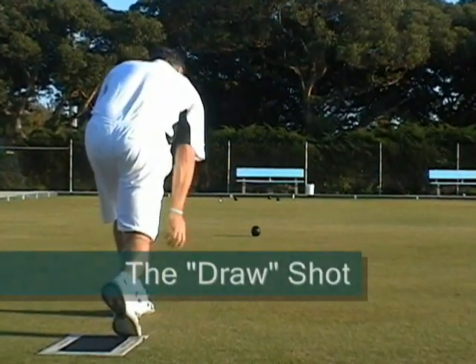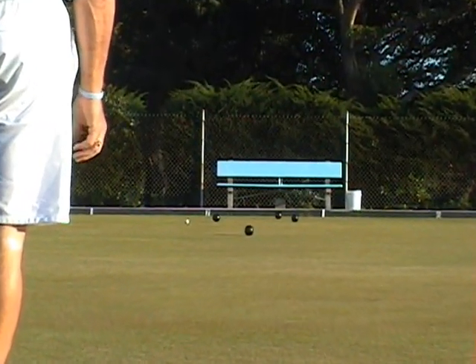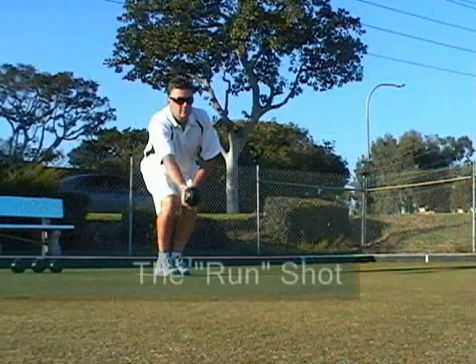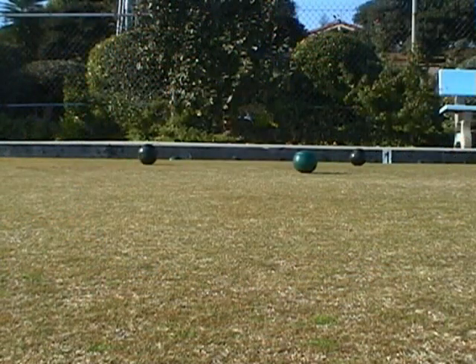There are generally two different shots in the game of bowls. The first is a draw shot, which draws slowly towards the jack. The second is a run shot, which is quite a bit faster and tries to break up the head.